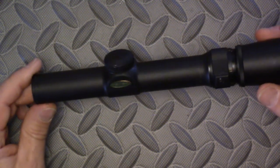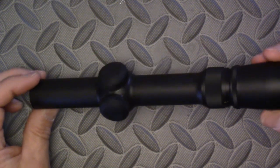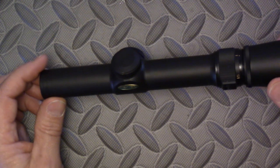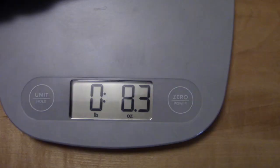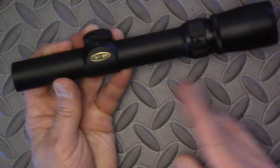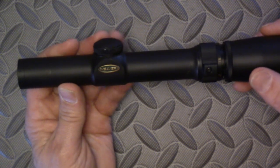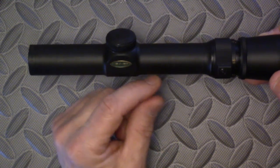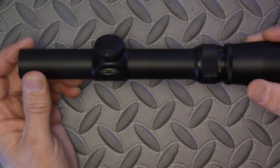Now why do I like this Weaver V3 so much? Well, it is tiny, very compact, weighs only — the stats say 8.5 ounces; on my scale it shows 8.3 ounces. It runs very nicely with very low rings, which keeps your saddle height low between the optic and your Picatinny rail, or whatever you're mounting it on.